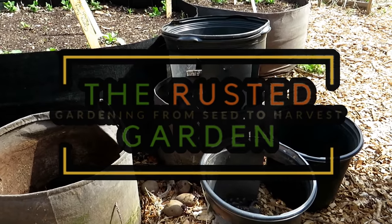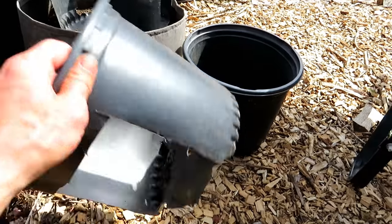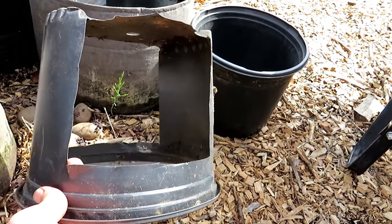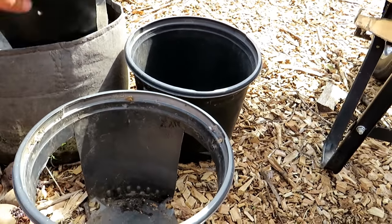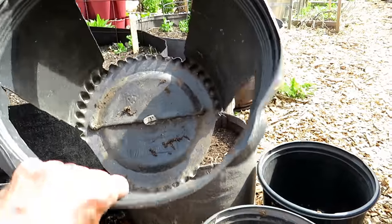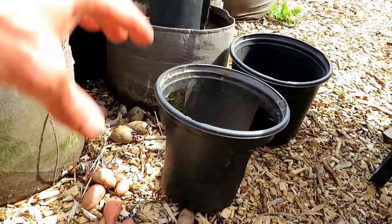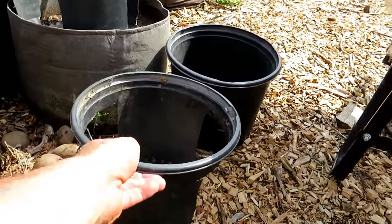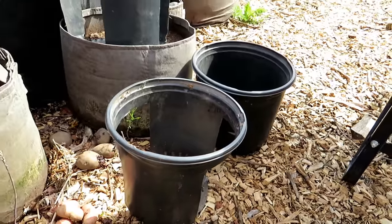Welcome to the Rusted Garden Homestead. I wanted to show you a fun way to grow potatoes using nursery pots. The smaller pots you cut out a side just like this. Larger pots you can cut out three sides — they're going to be inserted into other containers, and the potatoes go in there so you can just pull this out and harvest the potatoes from the side. It's a fun project and it works.